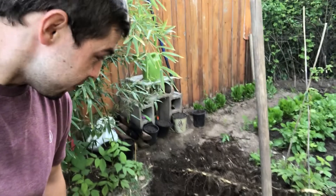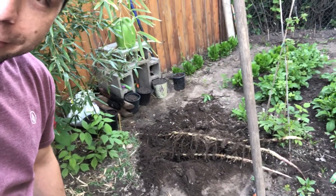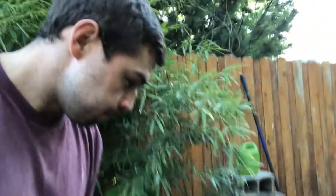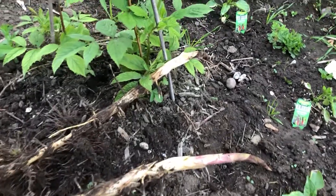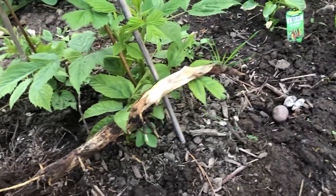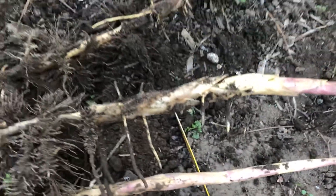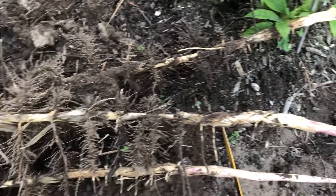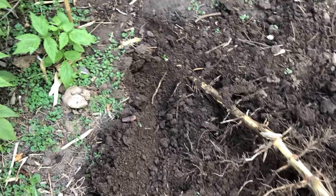Holy crap, look at this — looks like giant claws coming out of the earth. What do you guys think these are? I'm assuming you'll be able to guess. These are the tips — there are three of them, they look like giant claws, roots and more roots.